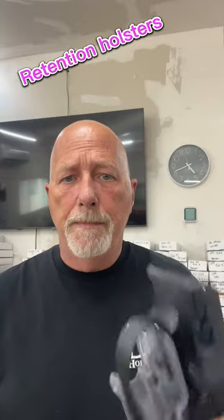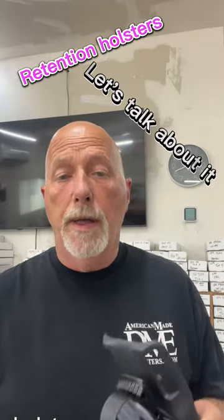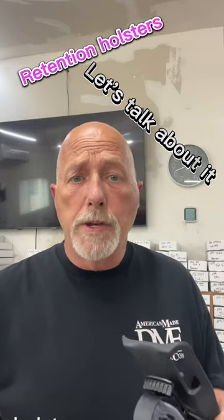Retention holsters. Let's talk about it. First thing I want to tell you: Safariland is probably king when it comes to making retention holsters.